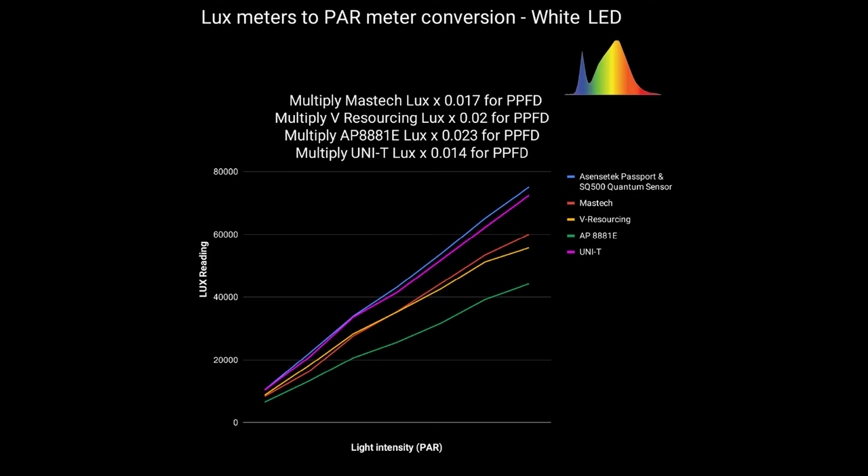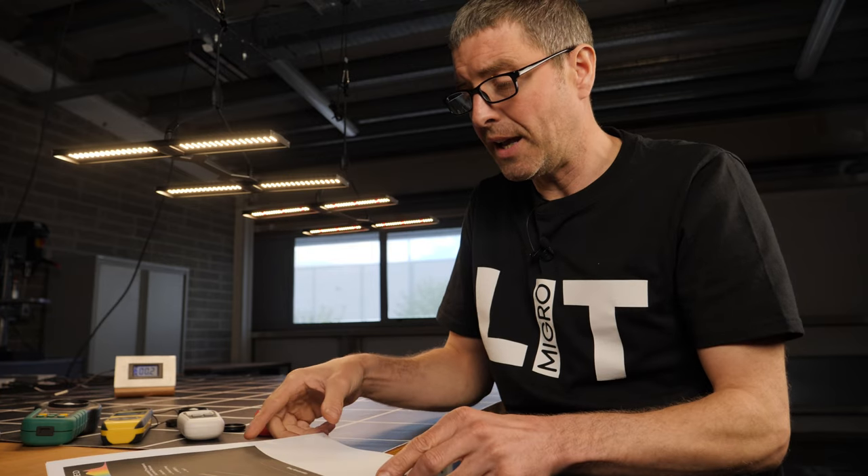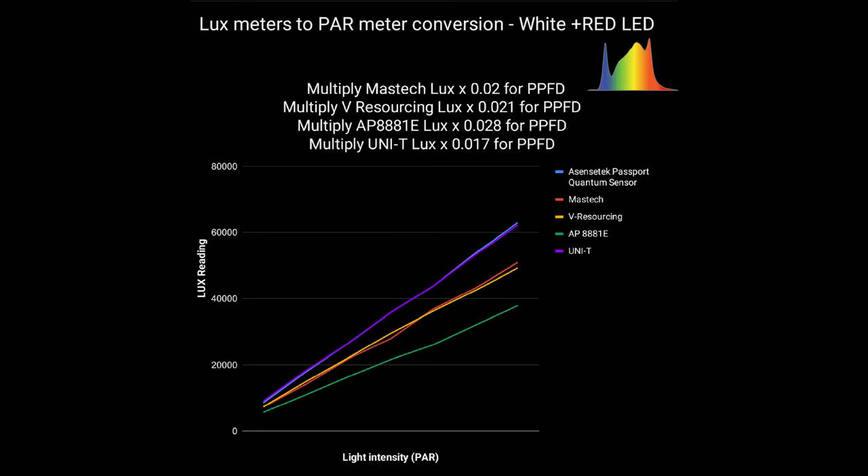The first graph is for white LEDs. You can see the long straight line of the quantum sensor measuring PAR versus LUX. We've got four corresponding lines for the four different sensors, all of which proportionately increased at pretty much the same rate. The one that probably stands out as closest and easiest to convert is the Uni-T. But we've got conversion factors for all four LUX meters tested. I did the same for a white plus red LED, and again there's close correspondence — they were all consistent across the range in terms of applying the factors, so you could use any one of these.